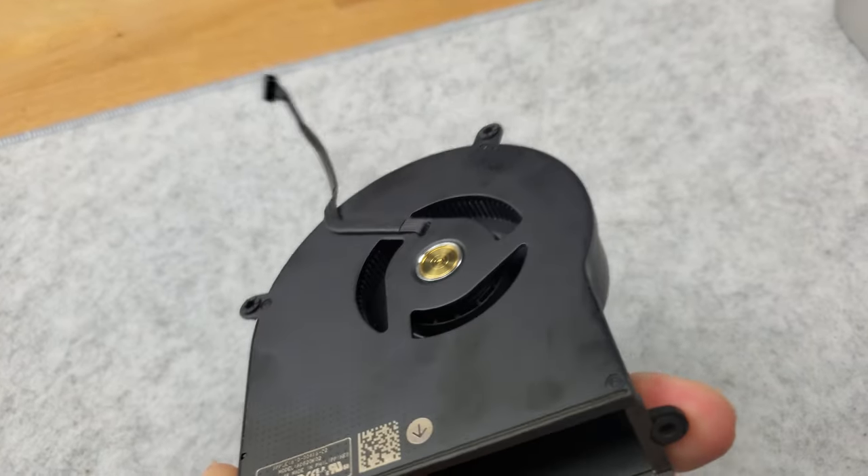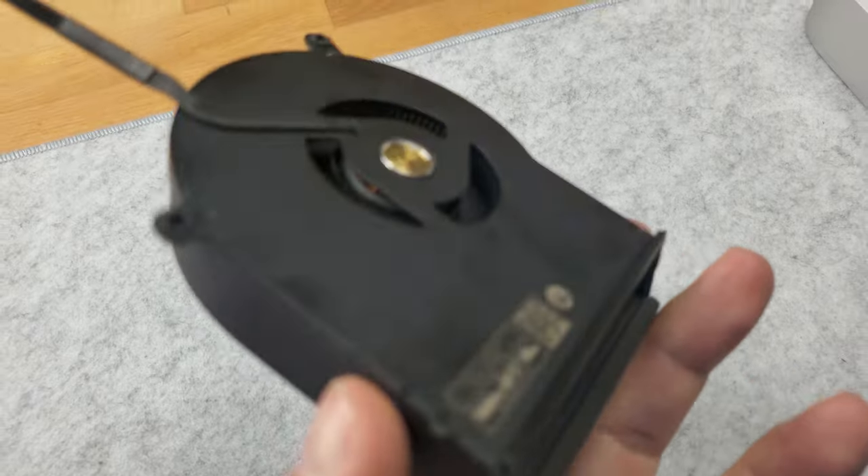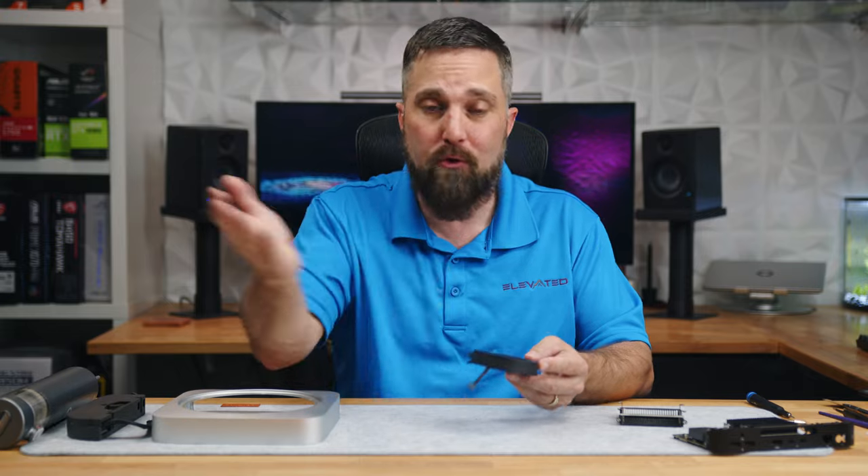We're pretty good. I'm going to use the same technique to clean the rest of the Mac — brush out and suck up as much of the dust as possible, and blow the rest away.